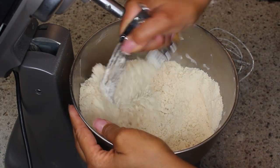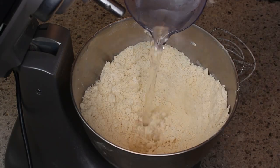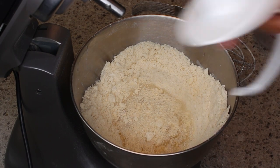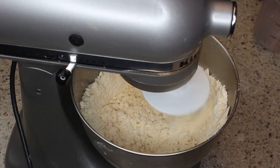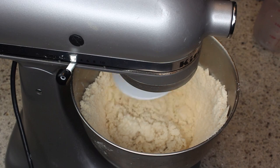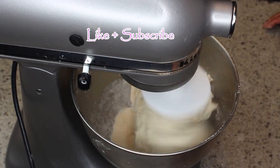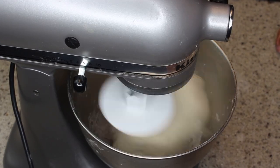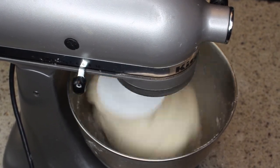Once it's all incorporated and looking mealy, I put a little well in the middle and added in a cup of water. I put the dough hook on and blended it, adding a little more ice cold water as needed. I think I overdid it a little bit, but that's okay because I'll add a little more flour on the counter when I roll it out and knead it.